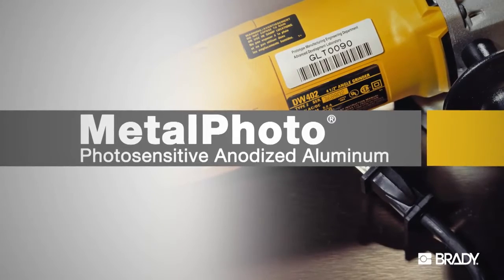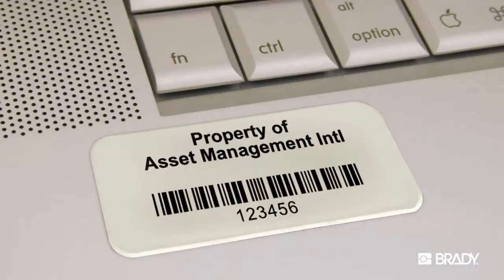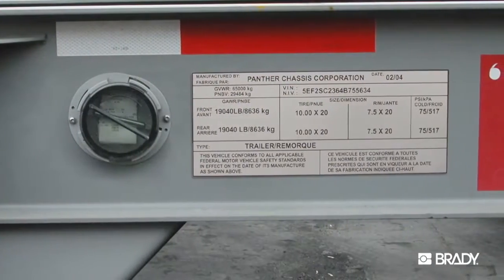Metal Photo is the leading material for high-performance, long-lasting barcode labels, asset tags, and variable information plates.